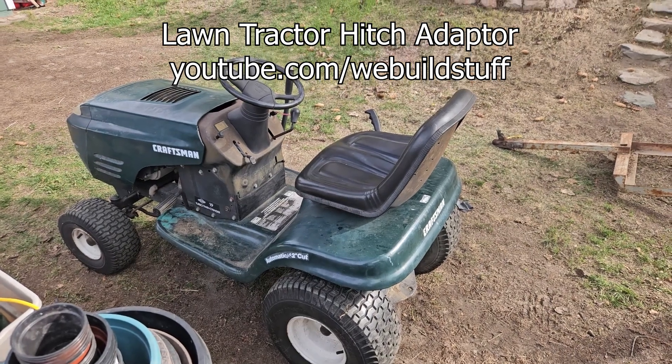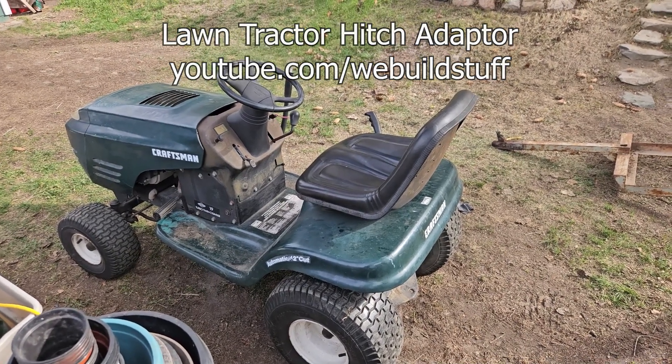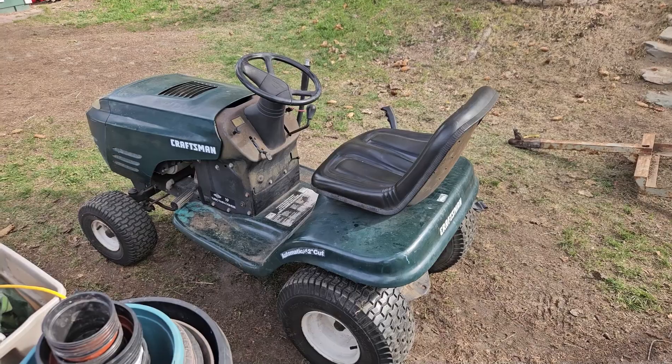We recently got this Craftsman lawn tractor. I'm not sure of the year, but it fits a 42-inch mower deck.